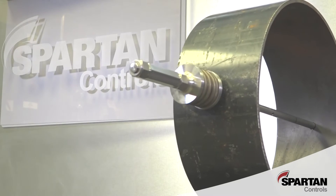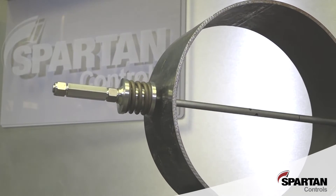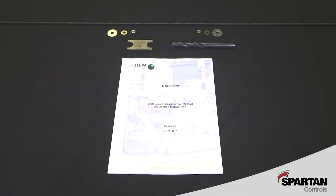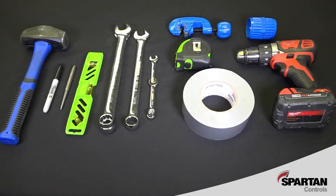Our Weldless Emissions Sample Port allows you to easily add an emissions sample port to an engine's exhaust without welding. The kit contains all of the parts and small specialty tools required, as well as an installation manual with detailed step-by-step instructions. In addition to the kit, some common hand tools are required.